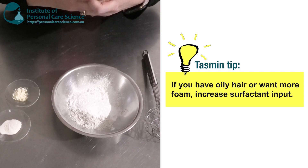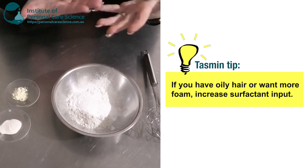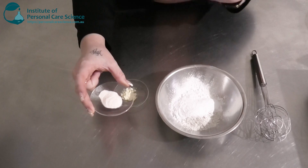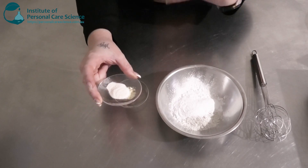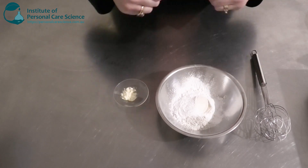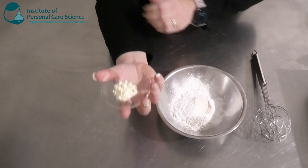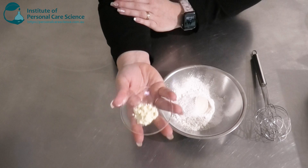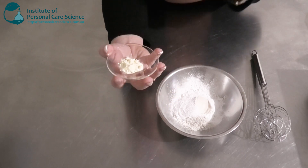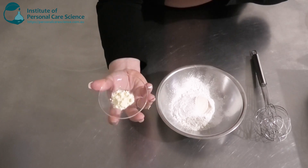If your hair is more on the oily side, you can increase the surfactant input. Similarly, if you want it to foam a bit more, you can also increase the surfactant. To help this spread through the hair easily and create a really nice slip, I'm going to be adding some xanthan gum — this is the Cosforderm X. I'm also going to add a little bit of guar hydroxypropyl trimonium chloride, which is not only going to help it spread and give slip, but will also make the hair feel quite nice after wash off.